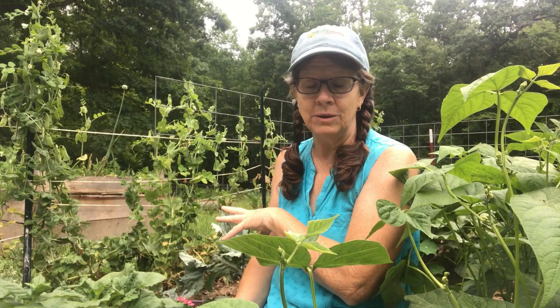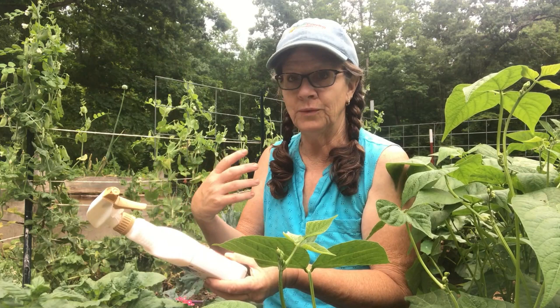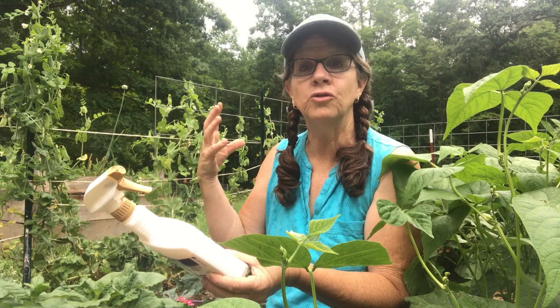So what I use to treat for this worm, and even if it was any other kind of larva creature that you're dealing with, is a product called Bacillus thuringiensis. BT is what people usually call it. You spray it on the leaves, and when the worm eats it, that's when it will die.